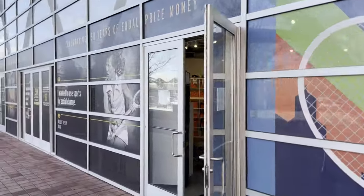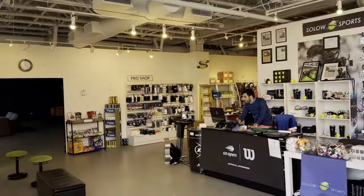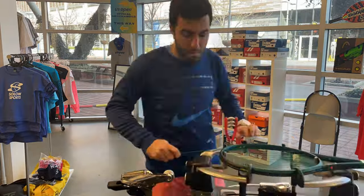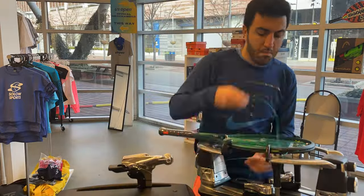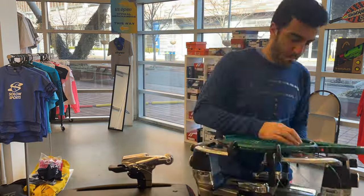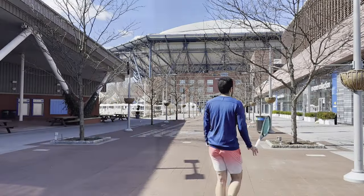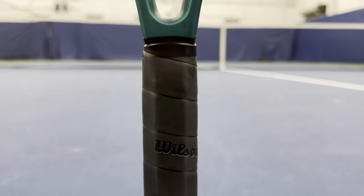The Blade 100 V9 is a great example of a company listening to the marketplace and bringing it to the masses. When the Blade 100 first came out in the V8, it was only available to select large retailers and massive online stores. So this racket, while it used to be unique, is now available worldwide, available in all stores.